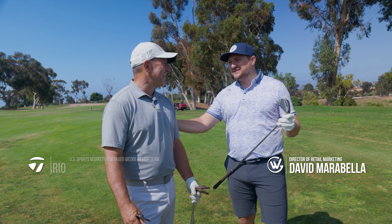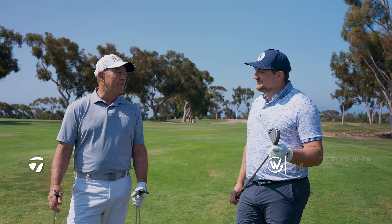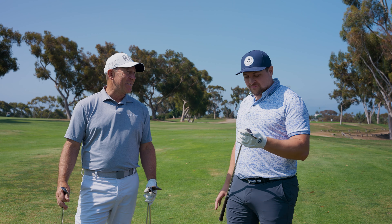What's up, guys? David from Worldwide Golf here with Greg Cesario from TaylorMade. What are we checking out? New Hi-Toe 4. Have you heard about these? We've heard a little bit about it.